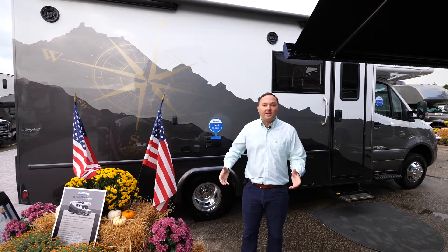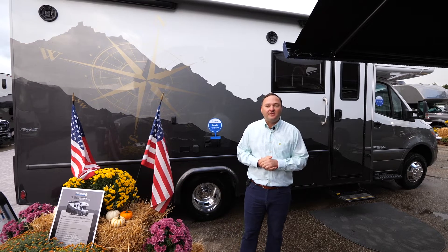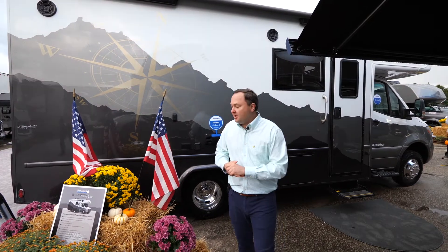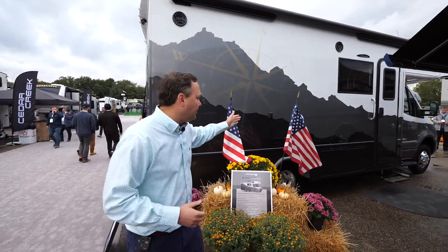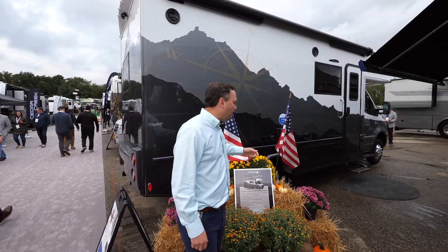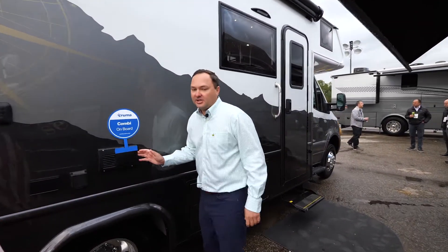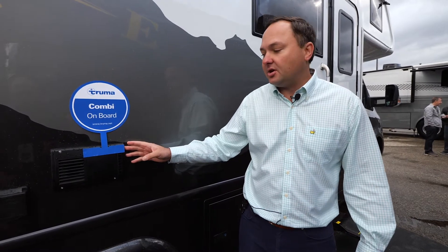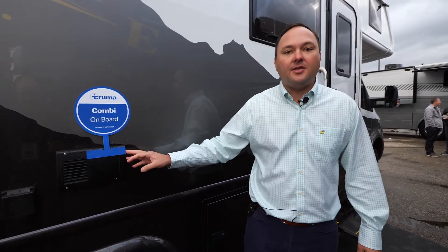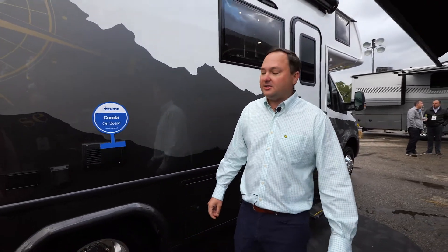For more off-the-grid capability, we gave you a larger freshwater tank — this has a 50-gallon freshwater tank. We also have the Truma Combi on board, shown right over here. The Truma Combi is a six-gallon hot water heater that runs off diesel as well as an electric function, which is different from the AquaGo used on the normal ISATA 3.